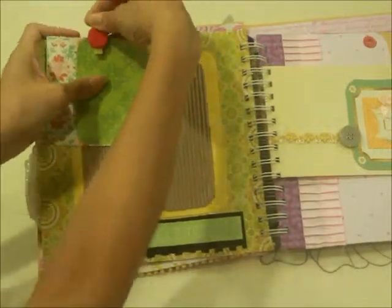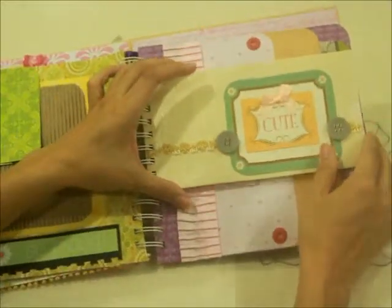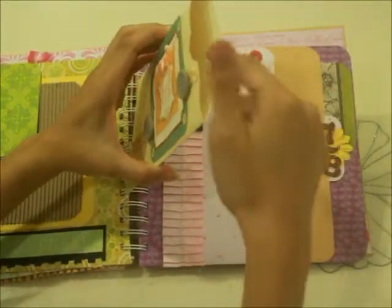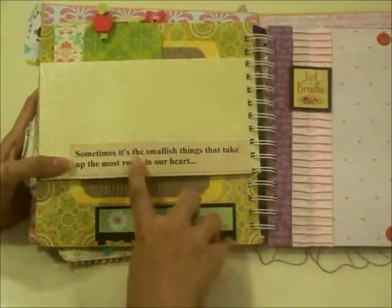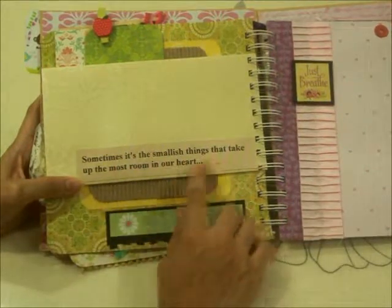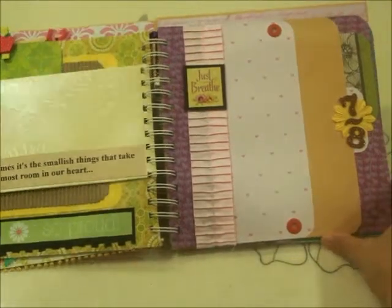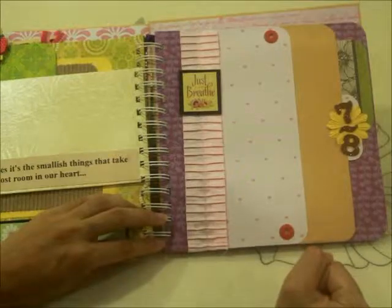Here you have an envelope that says 'Cute' — it has a slot so you can put things in, like a photo or anything like that. At the back it says, 'Sometimes it's the smallest things that take up the most room in your heart' — words of wisdom and inspiration to get along throughout our trimester, in spite of all the morning sickness.